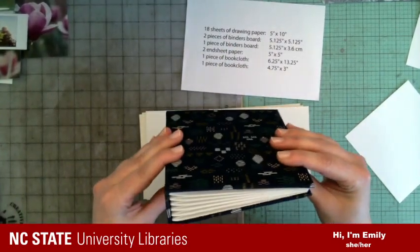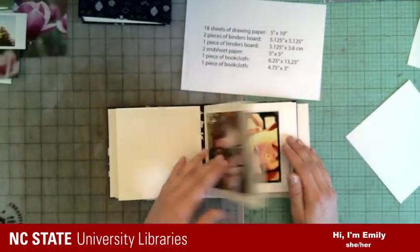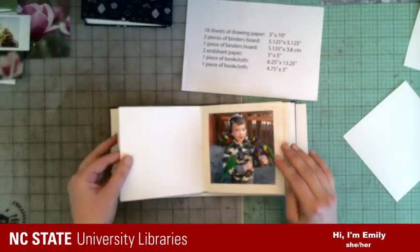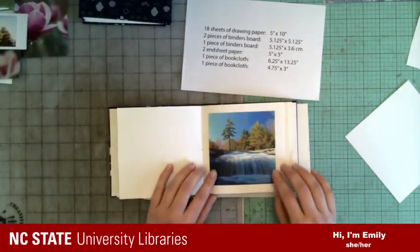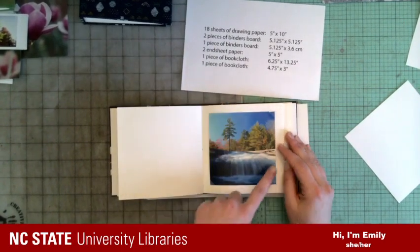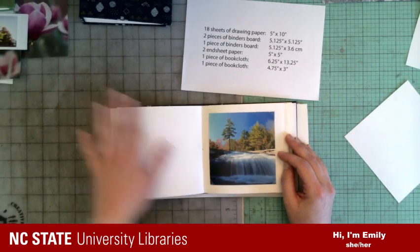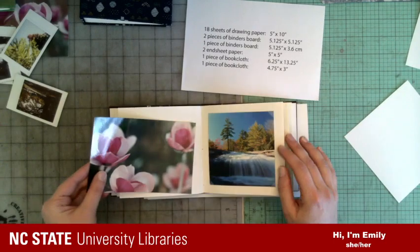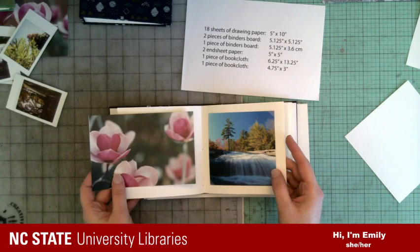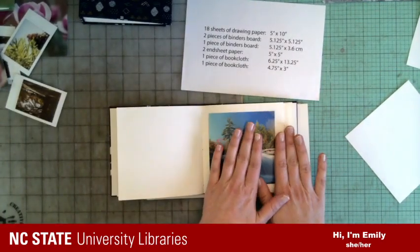I'm going to make an album that holds 36 prints. The pictures are only on one side of the page because I don't have any interleaving or plastic sleeve going around the photos. If I were to put them on both sides, over time those emulsion layers could end up sticking to each other. So I'm just going to put pictures on one side of the page.